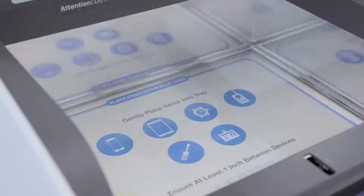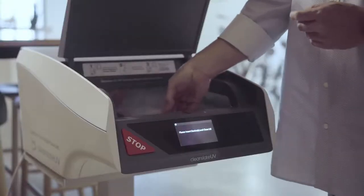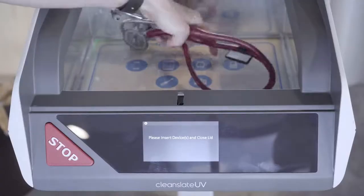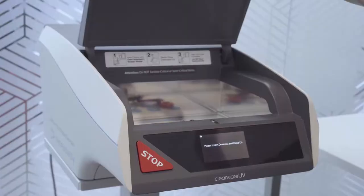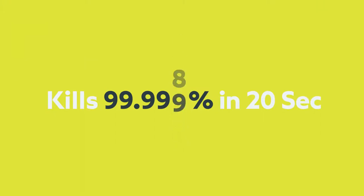Simply put the items — such as your phone, tablet, watch, and other hard-to-clean portable items — into the CleanSlate. Close the lid and the automatic UV process will do the rest. CleanSlate will kill 99.999% of the most dangerous superbugs in just 20 seconds.